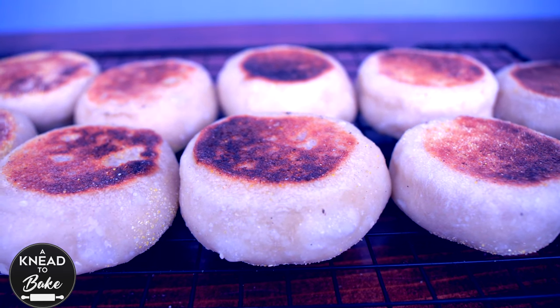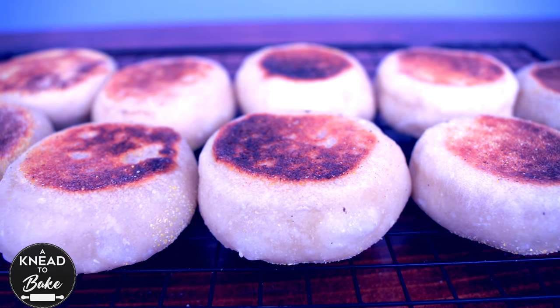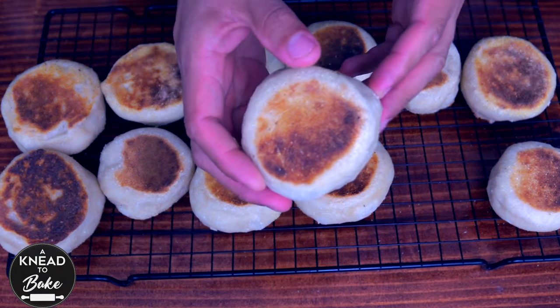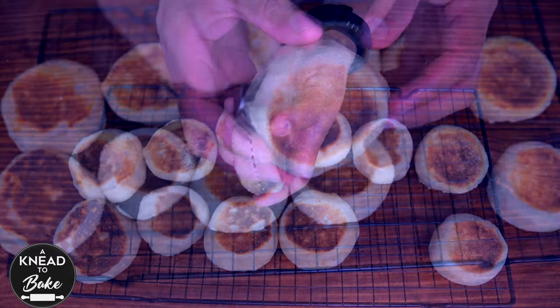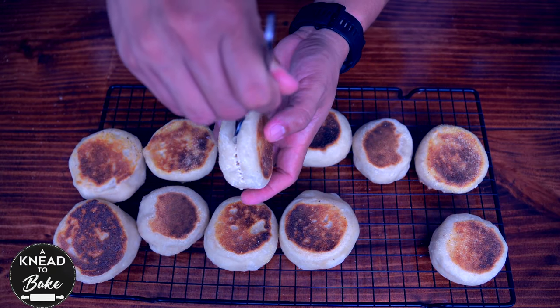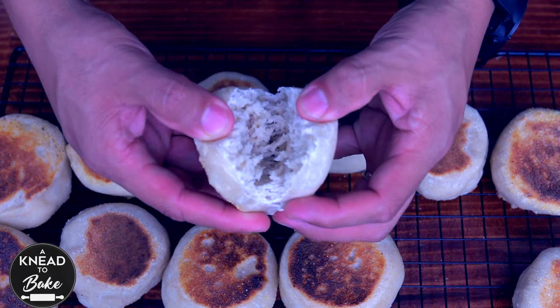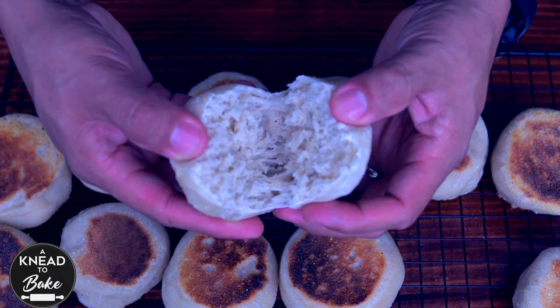These homemade sourdough English muffins are delicious, easy to make and so much better than any you could buy at the store. They are crusty, chewy and fluffy — the perfect combination for any sweet or savory breakfast.